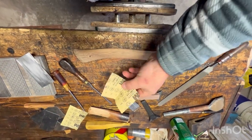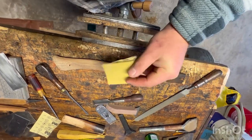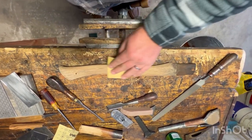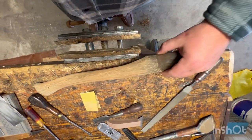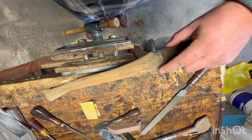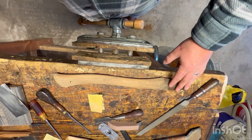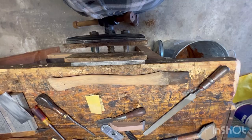I took my 220 sandpaper and just went over the whole thing, lightly sanding it, not pushing real hard or anything like that. You can kind of see some of these checks and cracks from it sitting outside — they're filled up with dust now. That's okay; by the time you add the finish, it's going to soak in there.